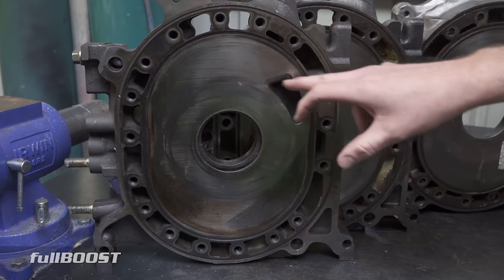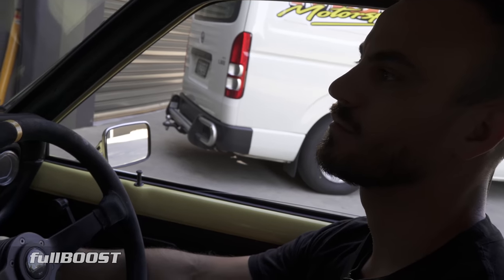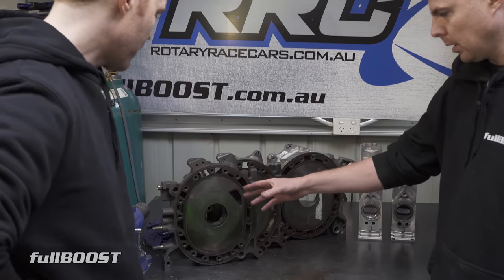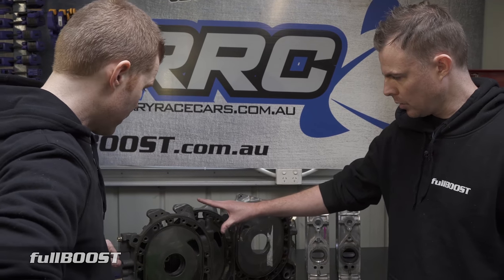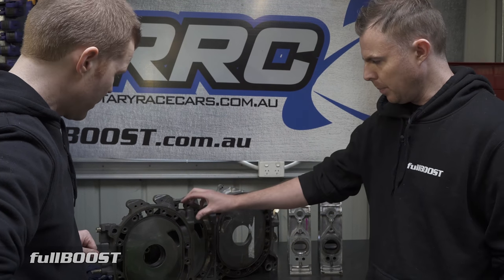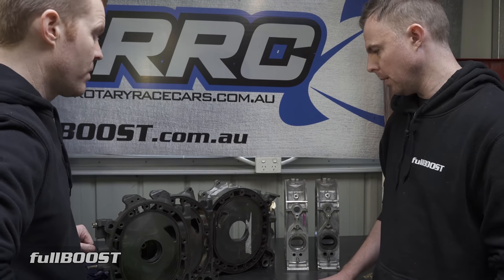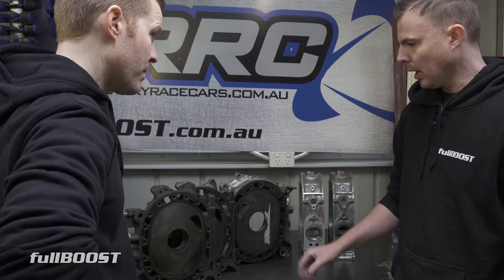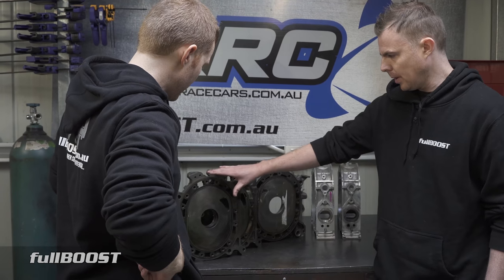Extend ports are still very much like a mild port, although depending on how big and how aggressive you go, you can start noticing it at idle — there can be a little bit of a change in the exhaust note, probably be a bit more barky. The car will also increase in power because of the increased airflow. With the increased airflow to make that power, you also have to use more fuel, so fuel economy will be affected. Pretty much anyone who's got a street car, especially a turbo street car, I recommend this over every other port.